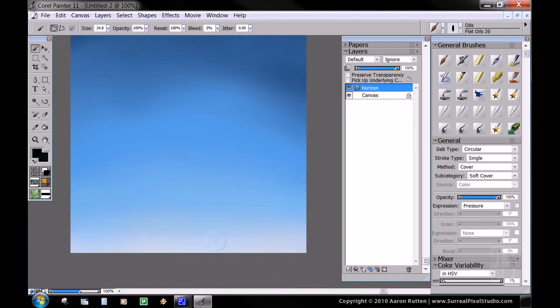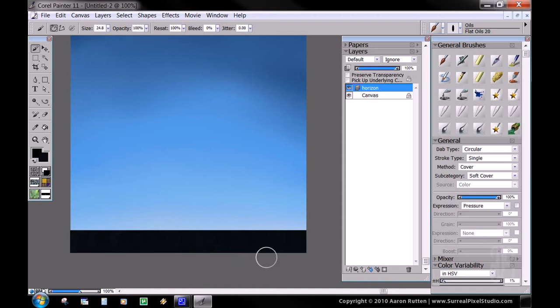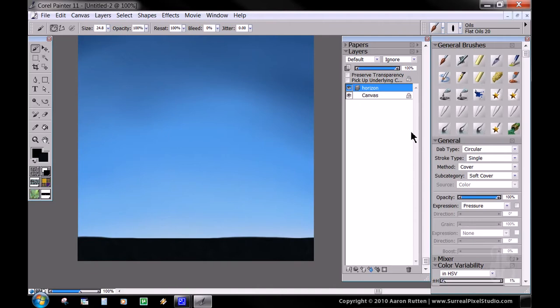Right about here, where it starts to get really light towards the bottom, is where our horizon is going to be, at least in my painting. To get a straight line to go all the way across, you want to hold down Shift before you start painting — that'll give you a nice, perfect straight line. I don't want it to be exactly straight, so I'm going to go over it just a little bit, ever so slightly, to change it up just a little. And that works pretty good.